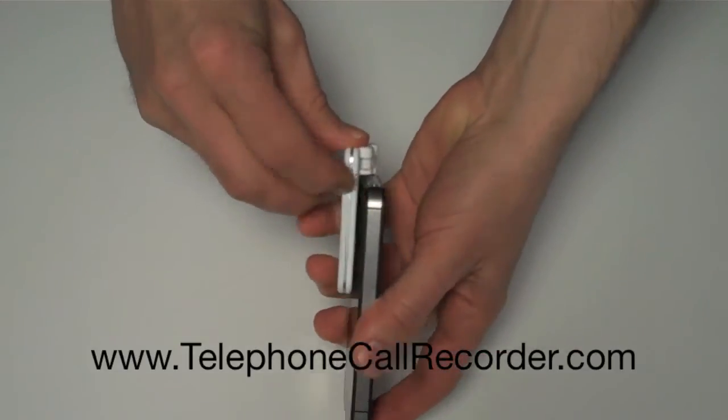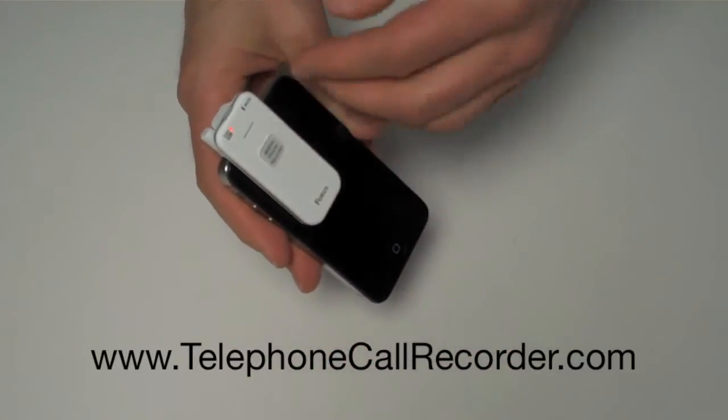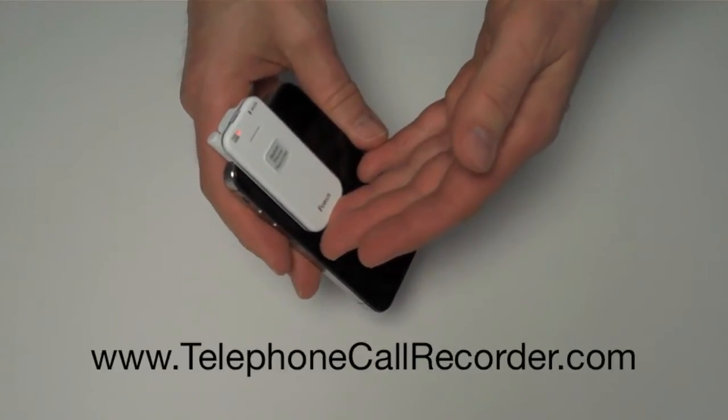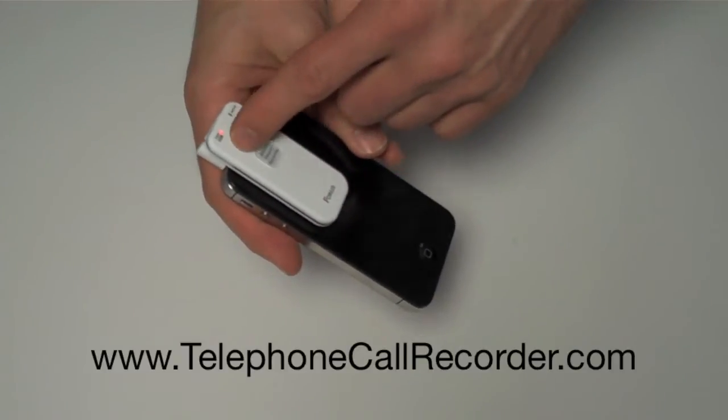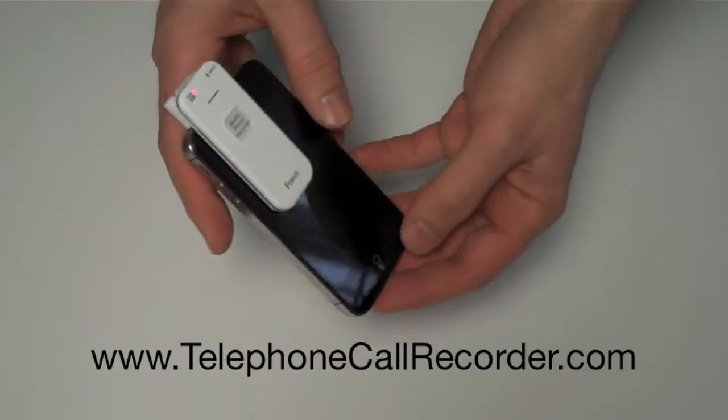Then you just flip the switch on to start the recorder, hold this up to your ear, and have your conversation just like you normally would, and it will record both sides of the conversation. You can hear through there, and the microphone picks up your voice through there just like it does on the phone itself.